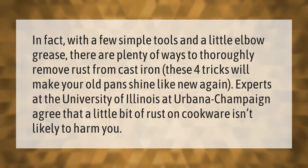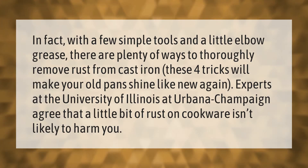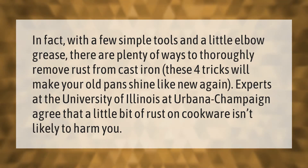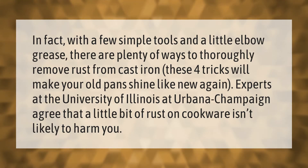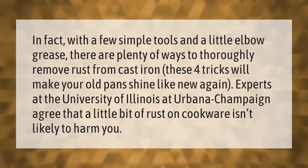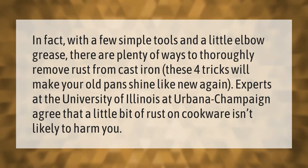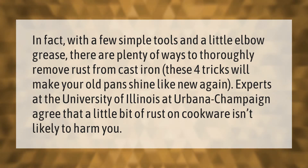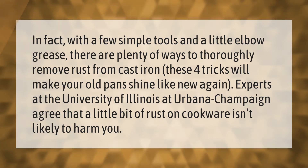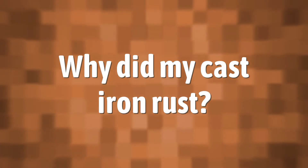With a few simple tools and a little elbow grease, there are plenty of ways to thoroughly remove rust from cast iron. These four tricks will make your old pans shine like new again. Experts at the University of Illinois at Urbana-Champaign agree that a little bit of rust on cookware isn't likely to harm you.